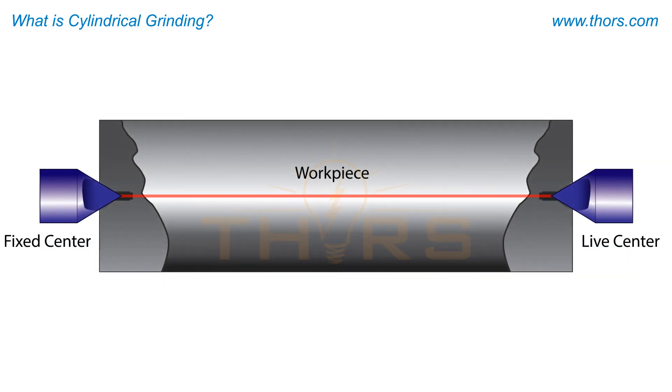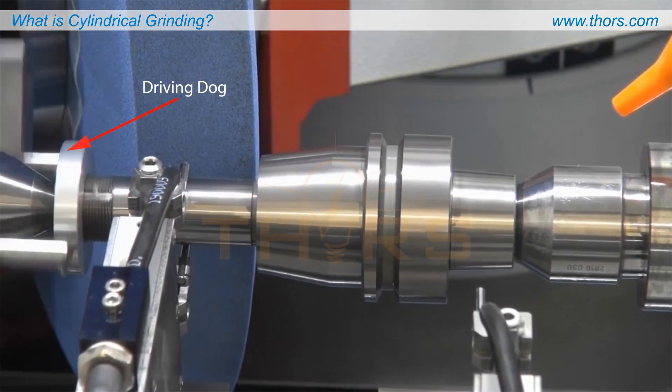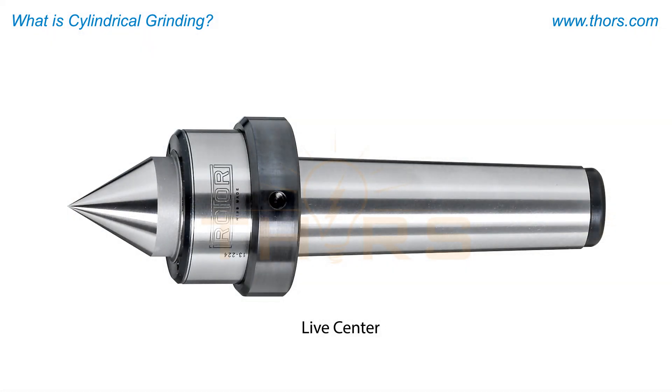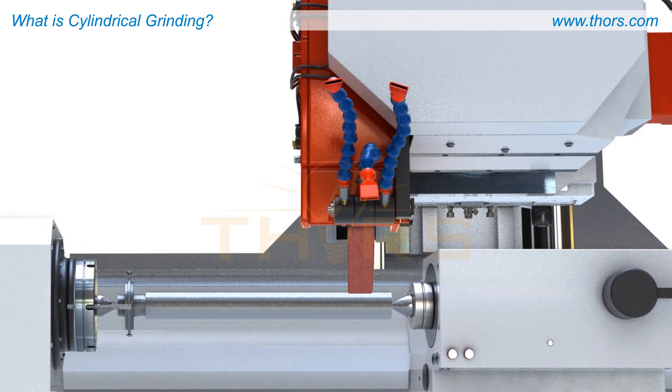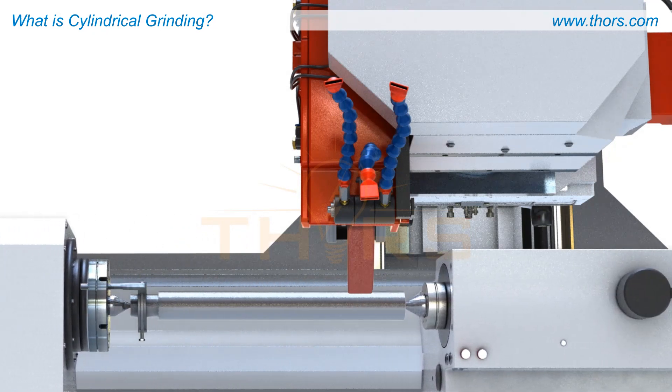In grinding, the workpiece is often secured between centers and rotated by a device known as a driving dog, while the live center in the tailstock is free to rotate with the workpiece. Depending on the type of operation, the abrasive wheel may be fed into the workpiece as it travels from one side to the other.